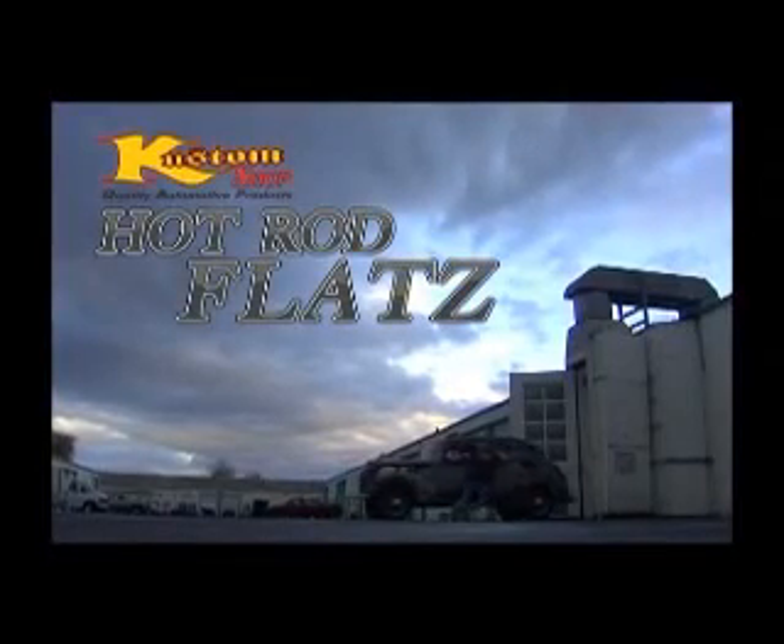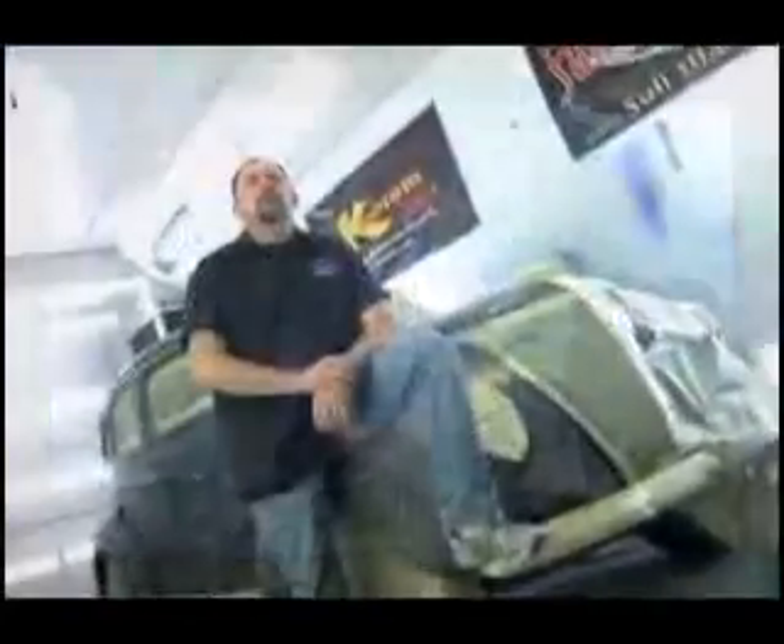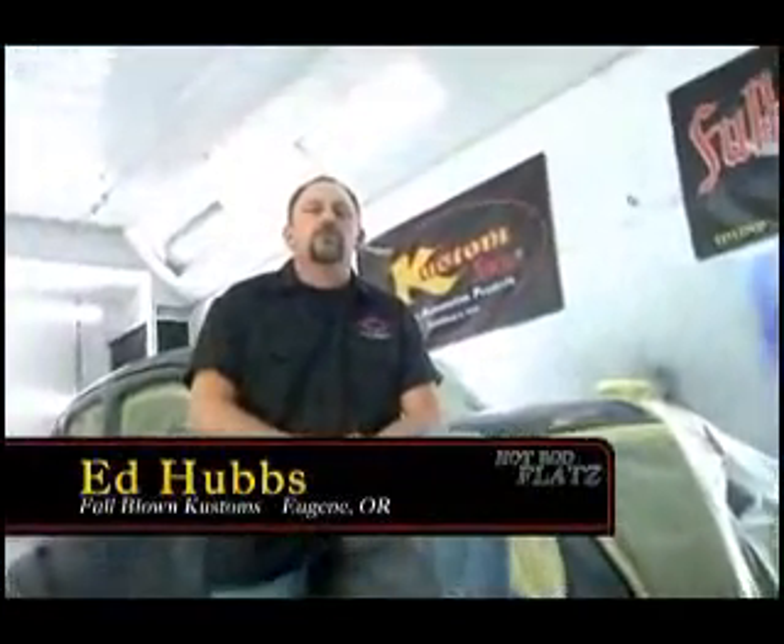After thousands of your requests, you asked for it and now you've got it. CustomShop.com introduces Hot Rod Flats, winner of a SEMA 2006 International New Product Award.